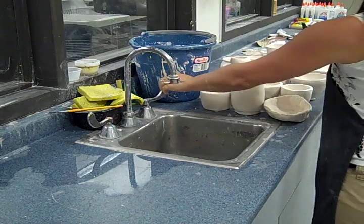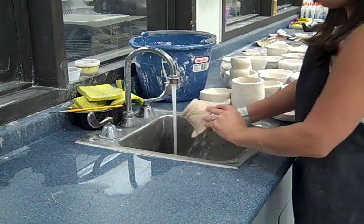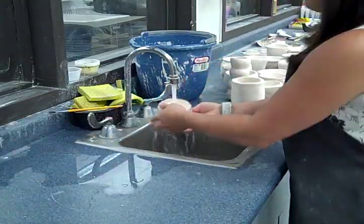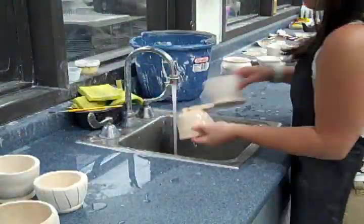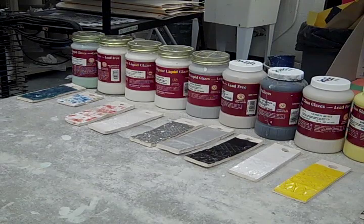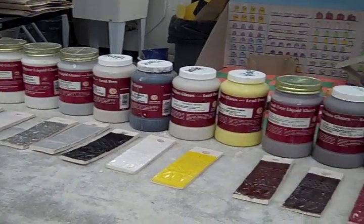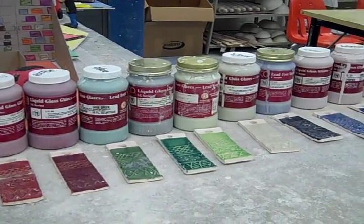Step 6: Removing clay dust. Remove clay dust by simply rinsing the pinch pots under some cool water. Then set the pinch pots aside so they can dry before glazing. Step 7: Selecting a glaze. Display the available glazes along with a sample piece of glazeware so the students can see what the glaze will look like once it's been fired.